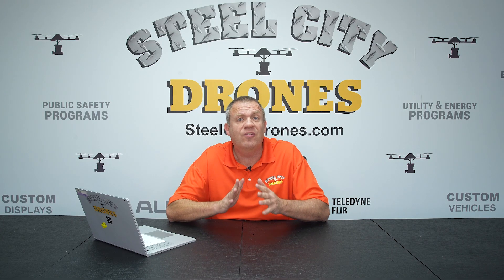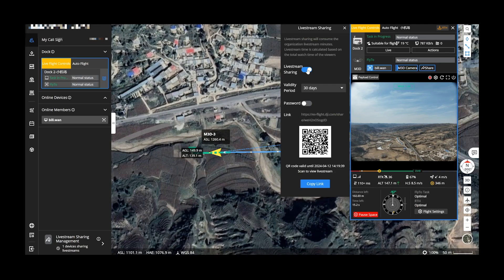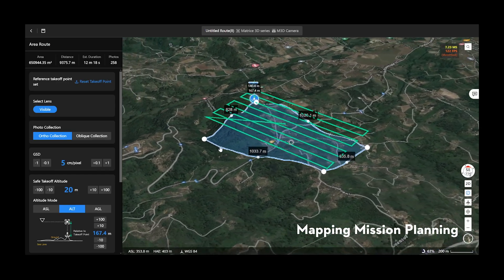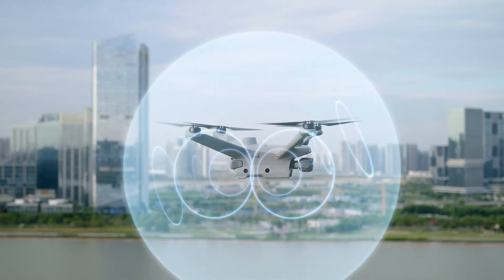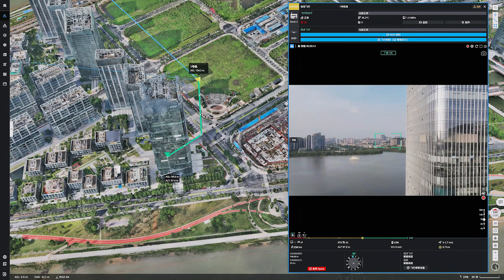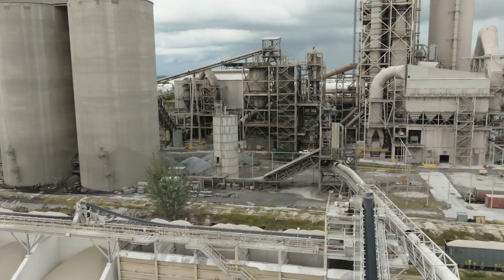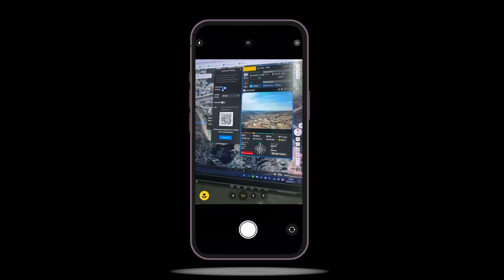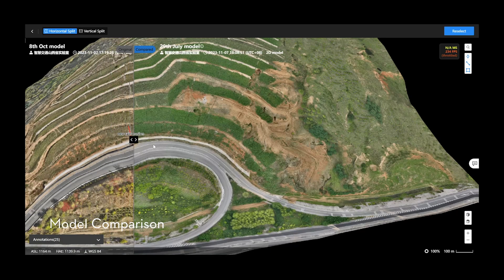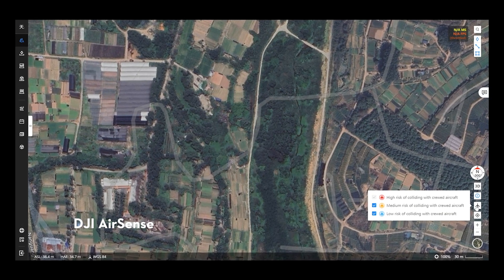The Dock 2 is going to use FlightHub 2, just like the Dock 1 does, with a lot of new integrations. You'll be able to edit the flight route in a 3D environment through a first-person perspective. Since the aircraft has six-directional obstacle sensing, it will use obstacle data to automatically calculate bypass routes. With a simple click on a location, FlightHub 2 will automatically calculate the best flight routes. FlightHub 2 also has mission planning, model comparisons, construction progress tracking, and now integrates DJI AirSense.